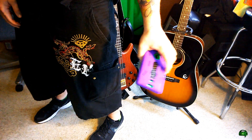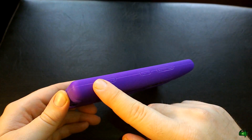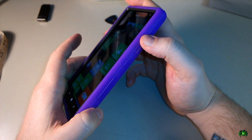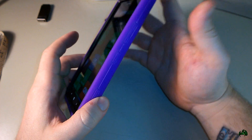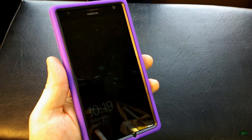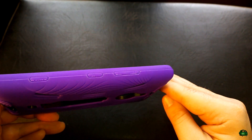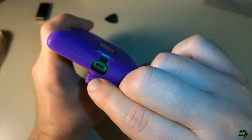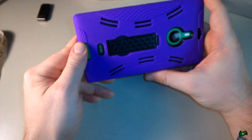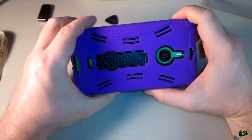Let's take a look at the case. You can see it does cover the buttons — it works just fine. I actually like covered buttons better than bare buttons; it feels really good and should keep you from accidentally hitting buttons. It's not going to impede your ability to use your phone — if anything it makes it a little better. At the bottom there's a nifty little tab that covers the USB port, giving a bit of protection. On the back, nothing is covered that shouldn't be — camera, flash, and speaker are all accessible.